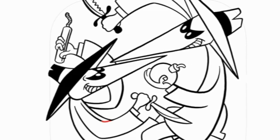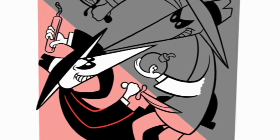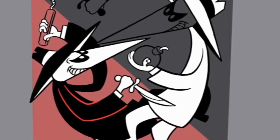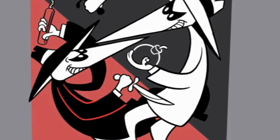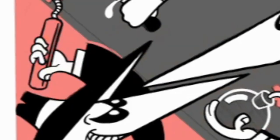I don't know if you remember Spy vs. Spy — if you're young, you probably don't remember it at all. It was in Mad Magazine when I was growing up as a kid, and I just loved that comic strip so much. I used to buy Mad Magazine just for Spy vs. Spy.